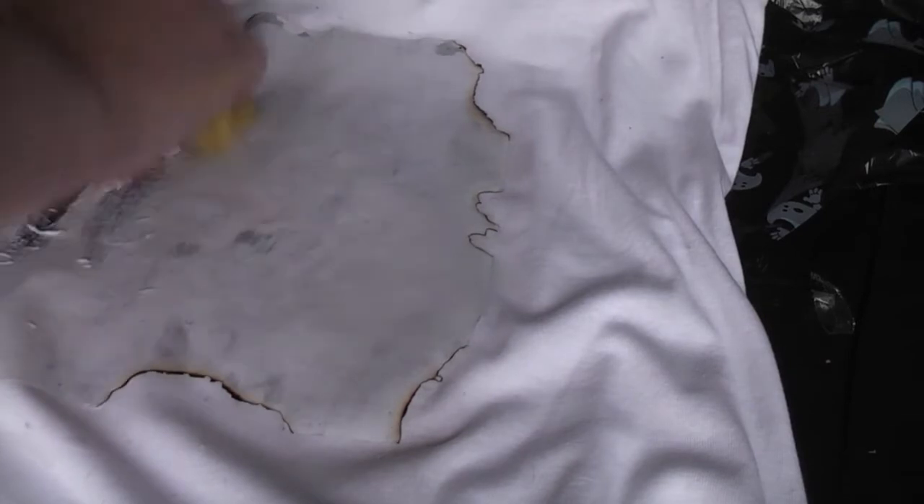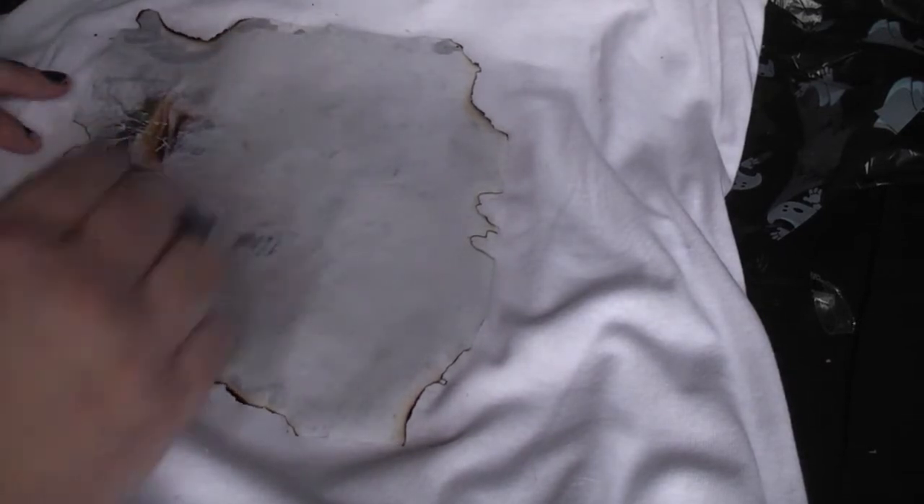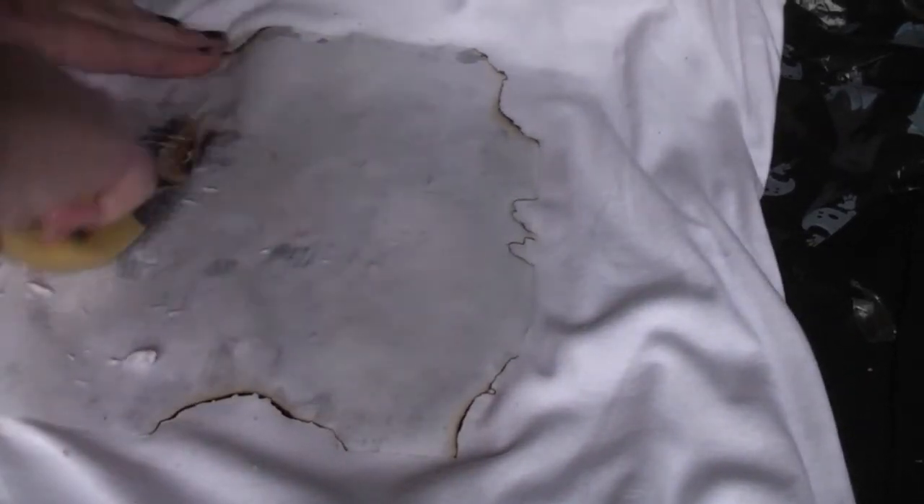You've just got to saturate the back of the picture, get it good and wet, and then apply some pressure — the paper will start to basically fall to pieces. As you can see, the image is starting to come through.